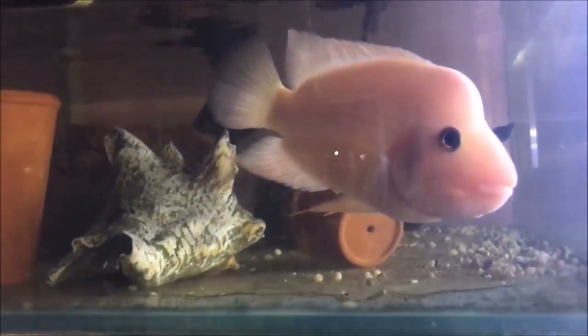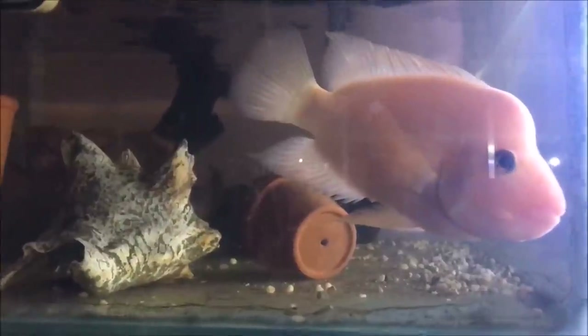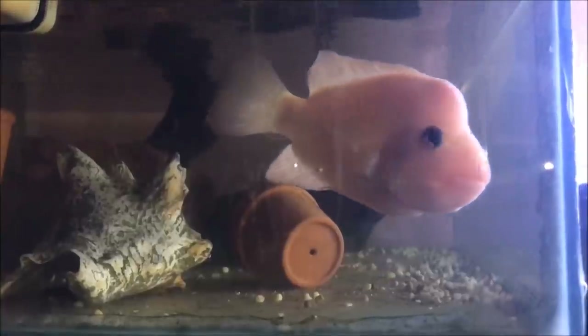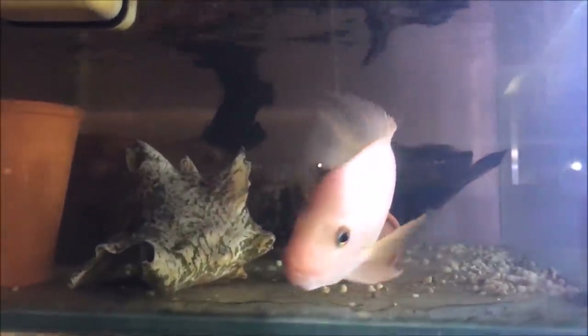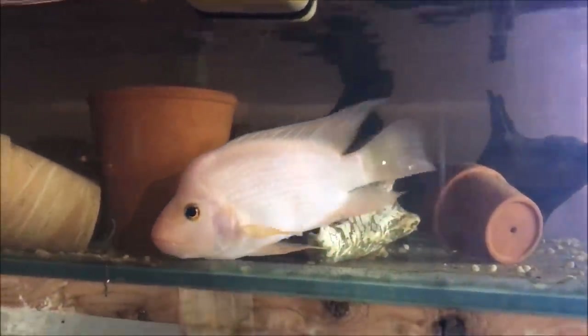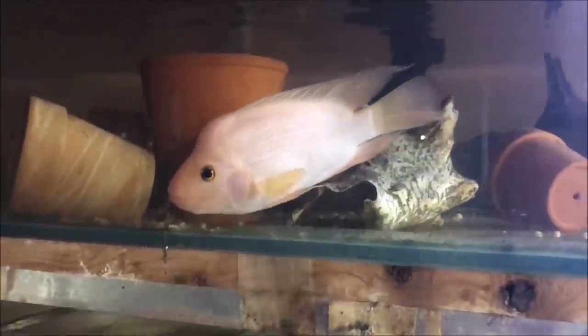What do you got going on up here? A Red Devil that I had to take out of an aquarium because a client actually got sold out — someone bought them out — so I had to remove it from the aquarium. He's got to find a new home now. That's probably going to be hard to rehome, isn't it? I've got a couple big tanks.